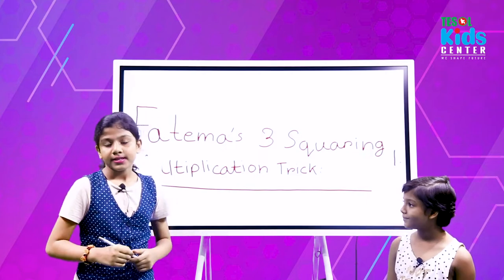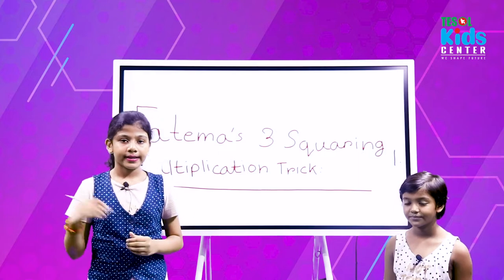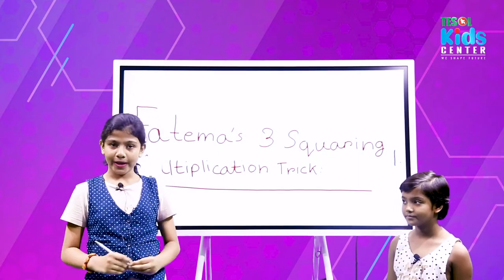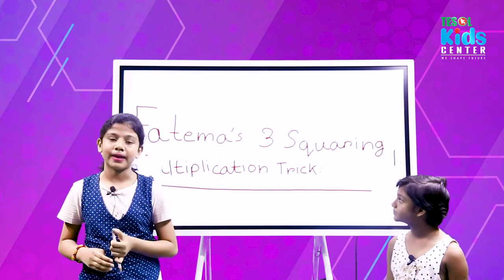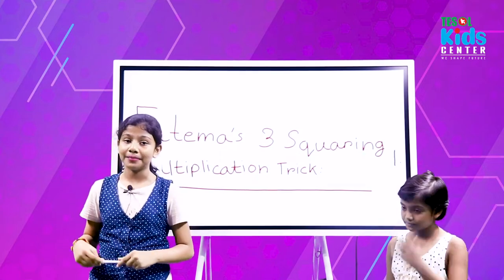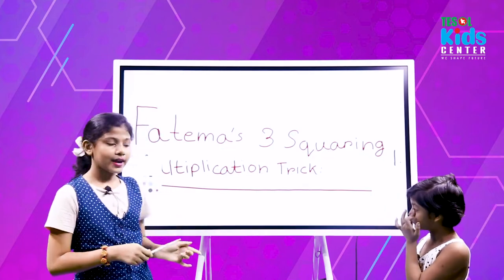So today my topic is my three-squaring multiplication trick. It motivates everyone to make something new. Today I make something new — this is my eighth mental math trick. So let's get started.